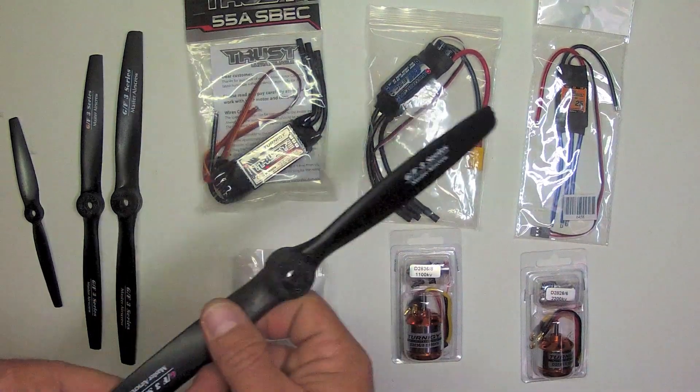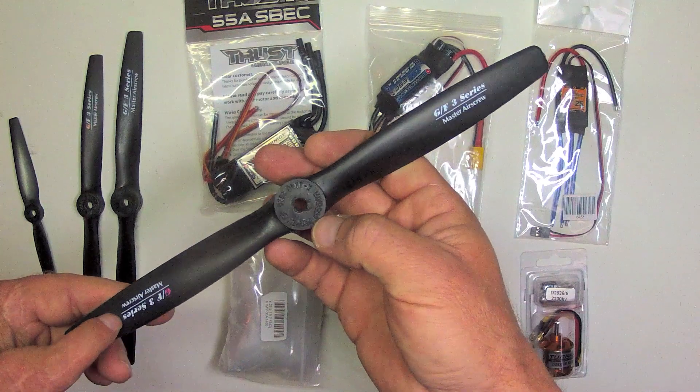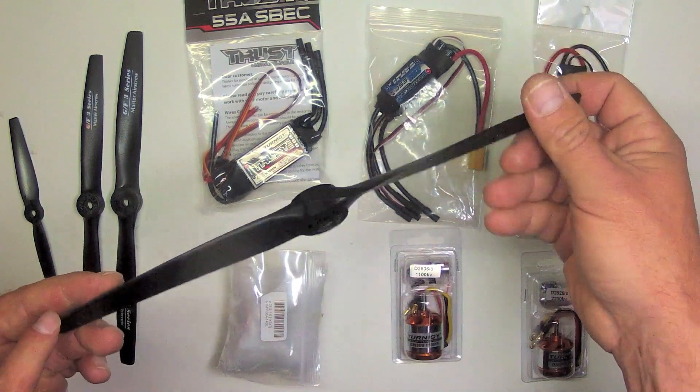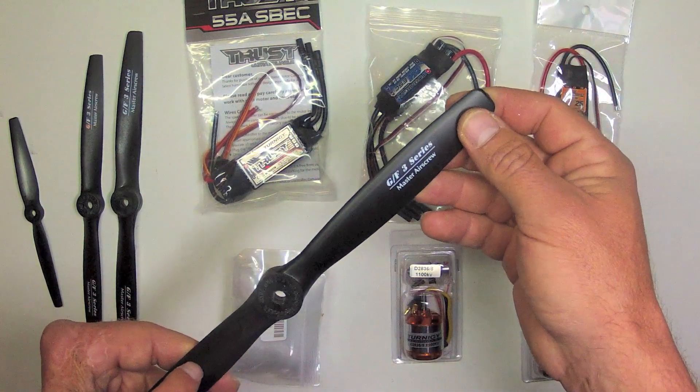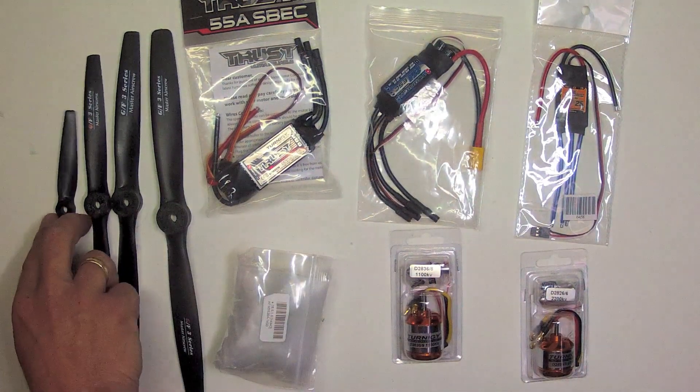I'll test a variety of propellers — these are Master Airscrew, which you can get from Hobby King as well. These are my favorite; they're usually pretty well balanced right out of the package, but are easily balanced in a way that I'll show you. I'll try a variety of diameters and pitches.